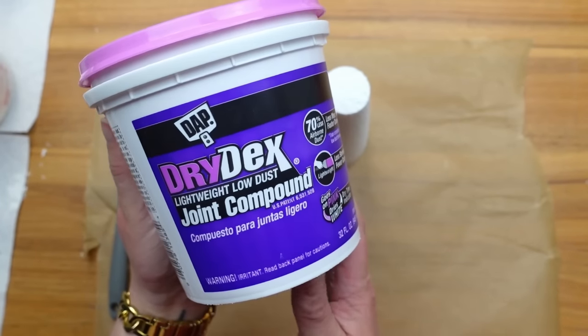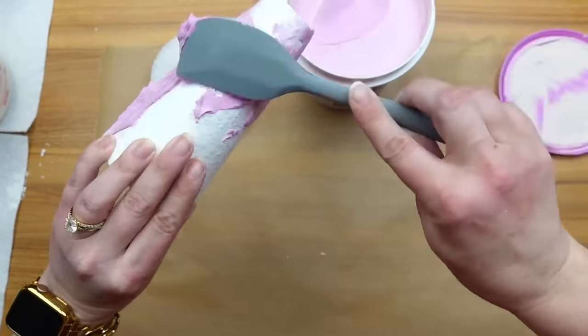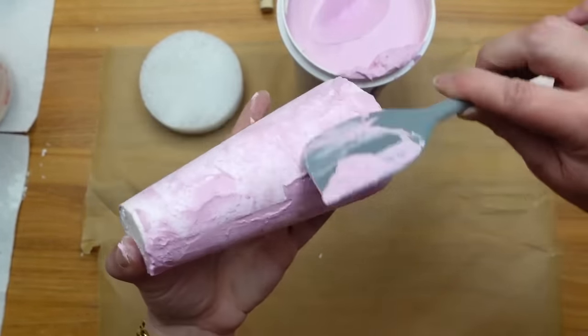The second method I tried was joint compound. I didn't want to completely cover the cone, but I added way too much at first. So I took my spatula and spread it over the surface to fill in all of those holes and removed all of the excess.